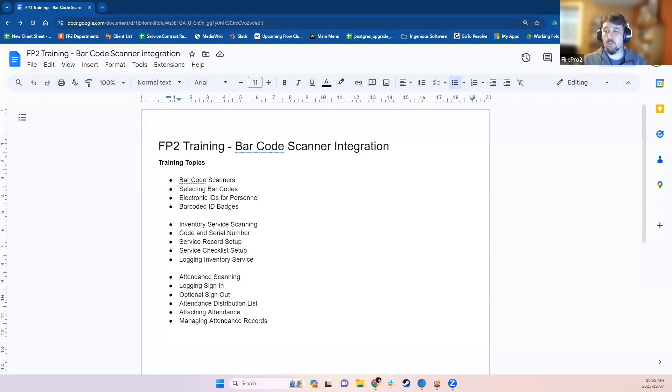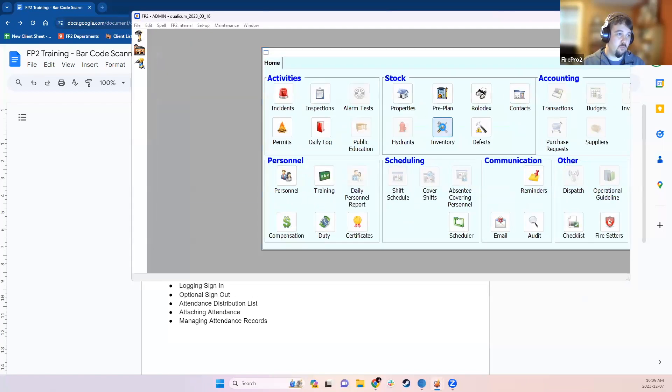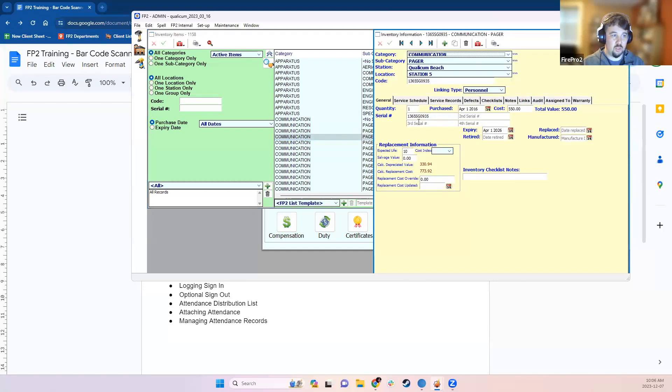Most of the time, material you've purchased will already come with a barcode, usually the serial number for that piece of equipment. If you've set up a barcode or serial number on the inventory item in the inventory module, that will automatically match the barcode on the item. If you've put the serial number in any serial number field on an item in FirePro, the system is already set up to read that barcode or serial number correctly.